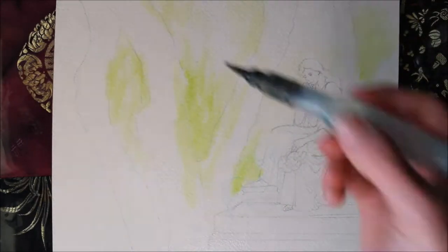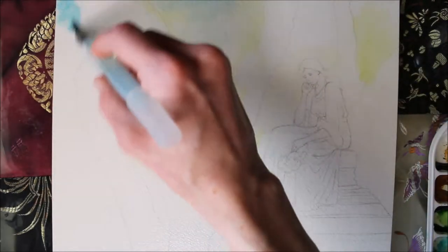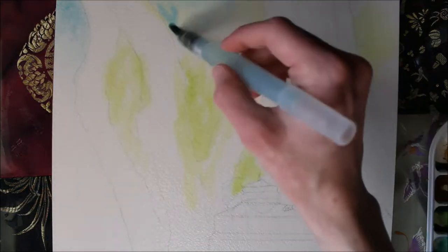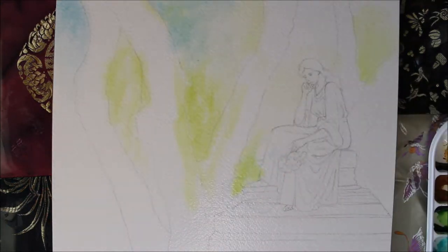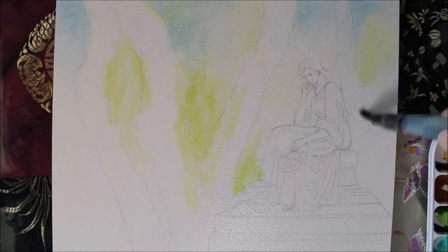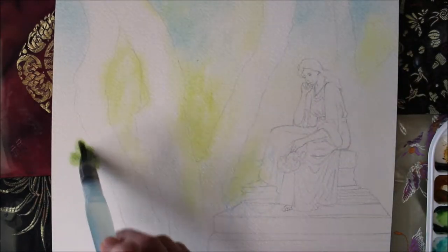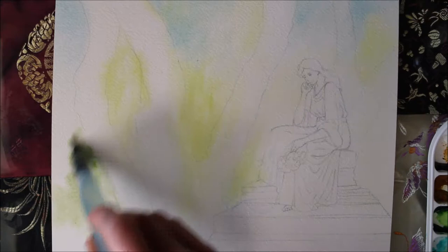The cemetery I used as reference for the painting was the Bonaventure Cemetery in Savannah, Georgia, and there are so many beautiful pictures of it. I used several different pictures as reference because I didn't want a photo-realistic copy of it. I just wanted to get an idea of what it looked like and then do my own interpretation of it, and it was a lot of fun — I was really happy with how it came out.